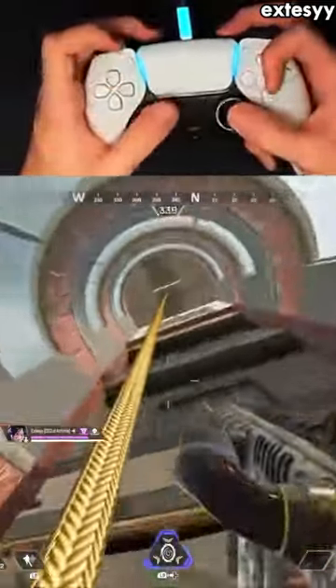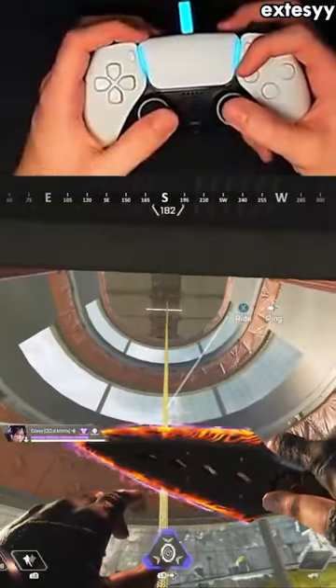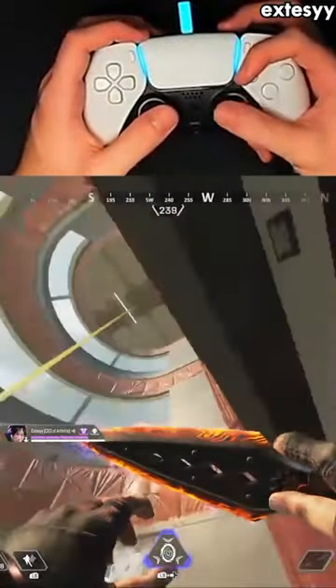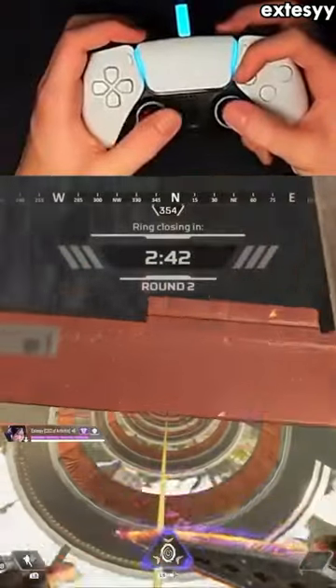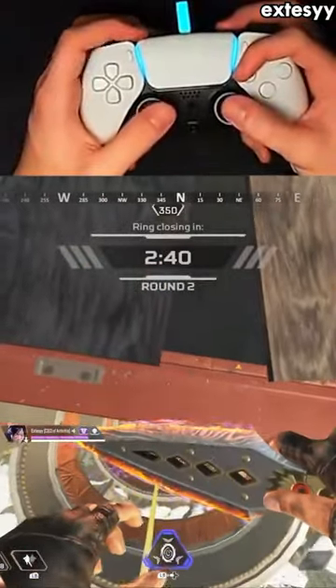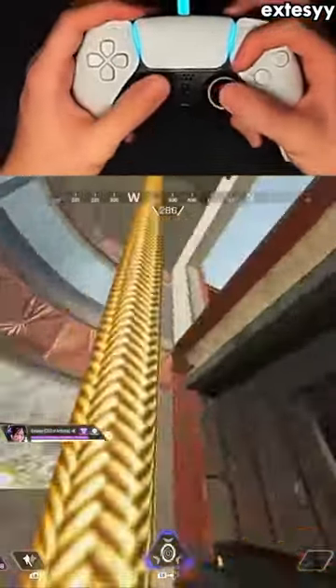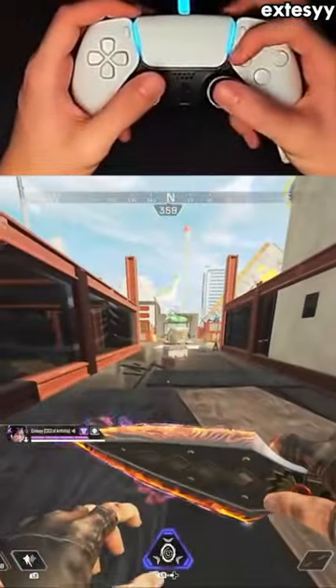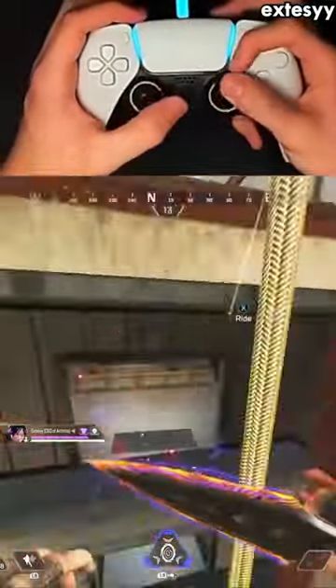To mantle jump, there are eight different steps — it's a lot of things at once. You zip up, mantle, and right as you're finishing your mantle, you move the left stick backwards. After you move the left stick backwards, you super jump, which is probably the hardest part of the timing.